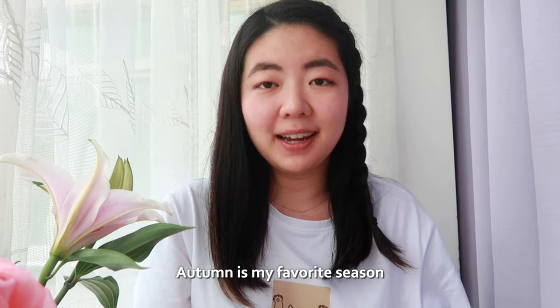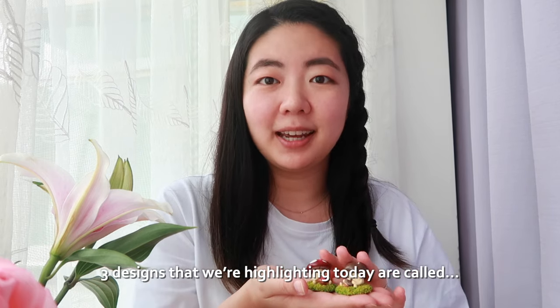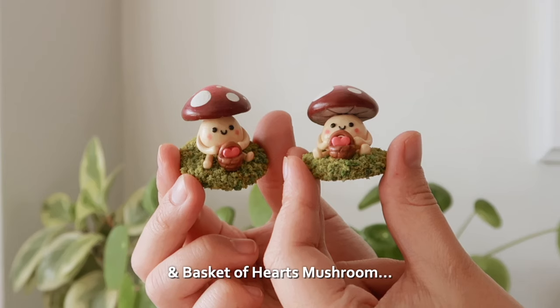Autumn is my favorite season and it's the perfect time to make my original miniature clay mushrooms. Three designs we're highlighting today are called acorn mushroom, pumpkin mushroom, and basket of hearts mushroom.